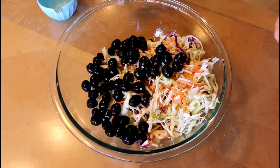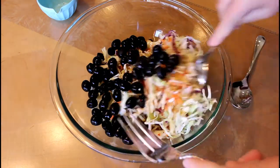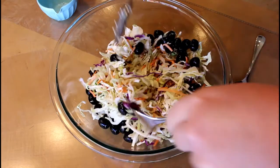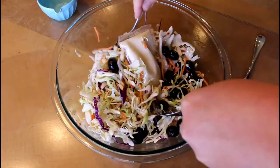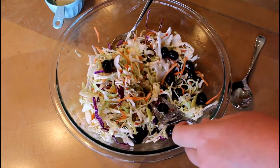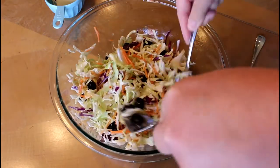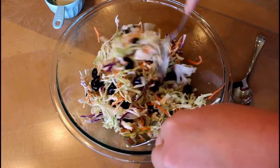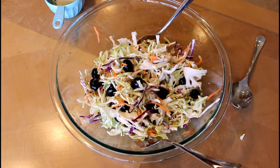And then you just toss it. I forgot that one had the packet in it — let me go pack it. And it's crisp. It's delicious. And it's the simplest salad you'll ever make.